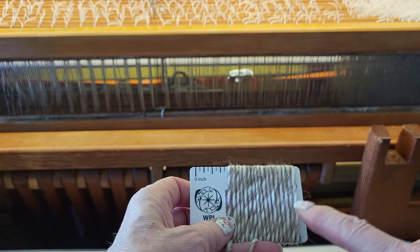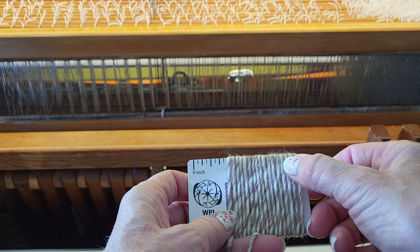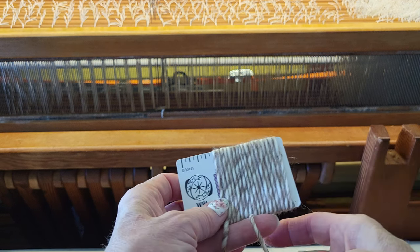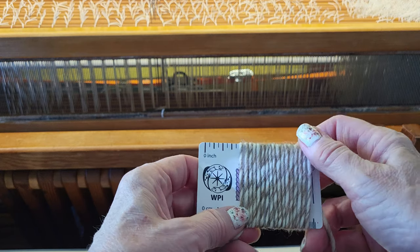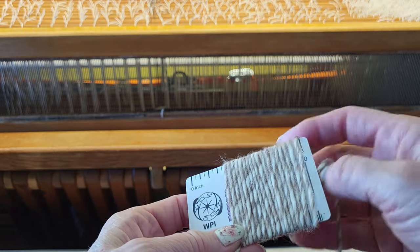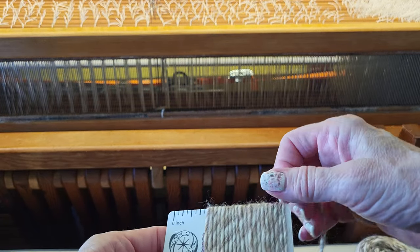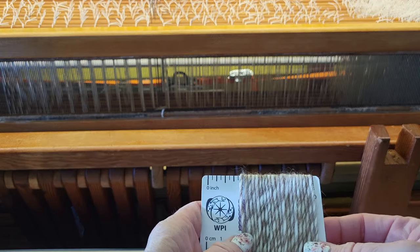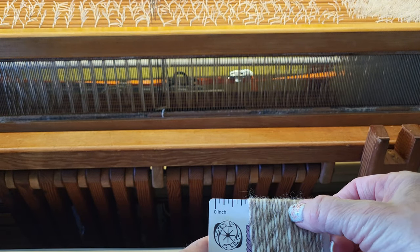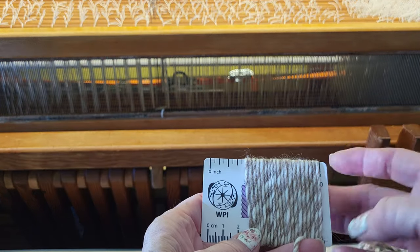I've got two inches wrapped here and now I'm going to count how many wraps it took to fill that two inches. Counting: 2, 4, 6, 8, 10, 12, 14, 16, 18, 20 — I've got 20 wraps for two inches.